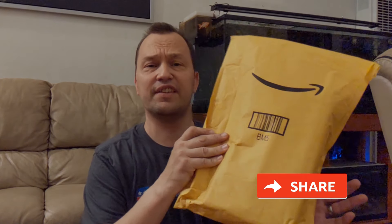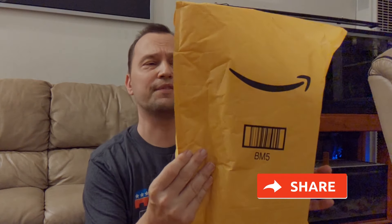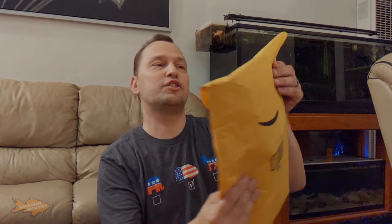In this video, I'm going to be unboxing this little envelope I got from Amazon. Don't worry, it's going to be fish related. I'm going to open this up and show you what I received. I did a previous video on that light, so feel free to watch that at a later point in time.